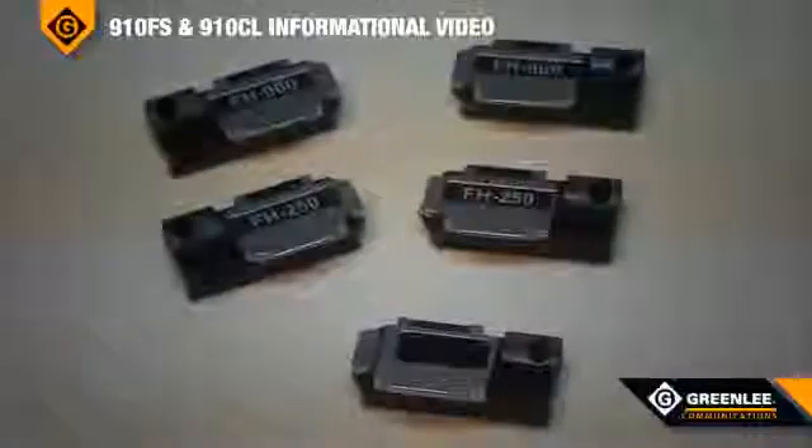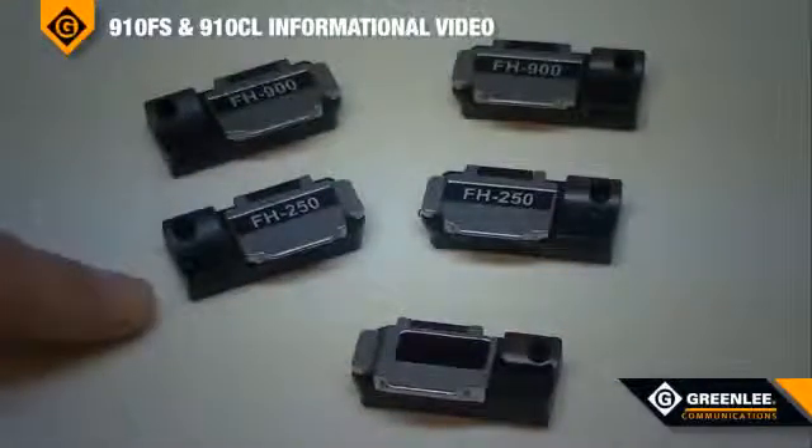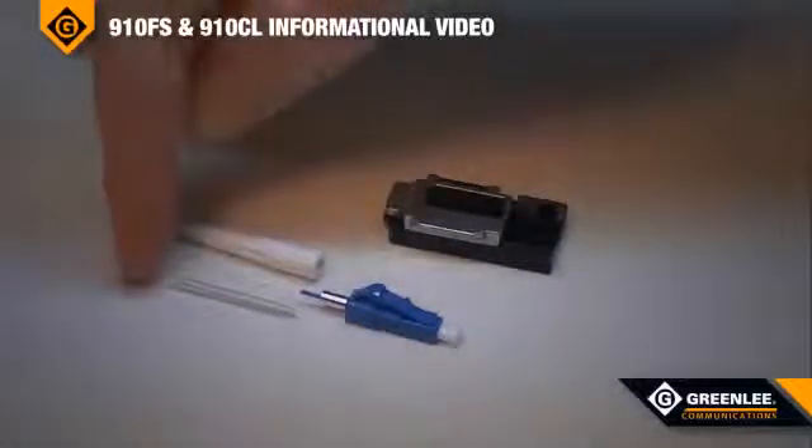Each fusion splicer kit includes 900 micron, 250 micron, and a universal splice-on connector fiber adapter. Splice-on connectors allow the contractor to not have to have a splice tray, since the actual fusion splice is located in the strain relief of the connector.